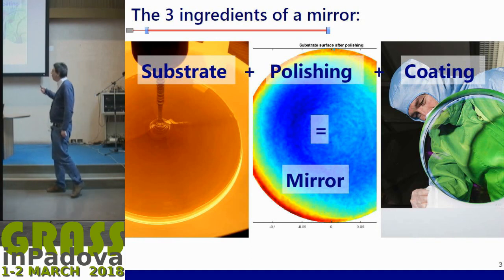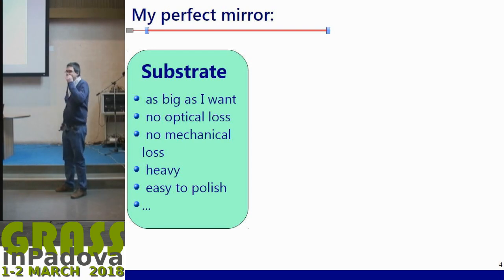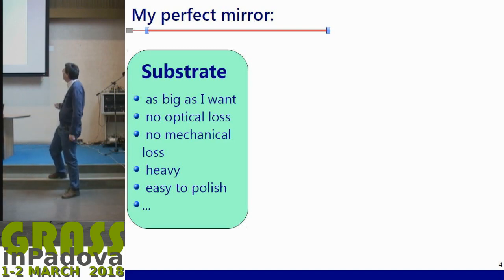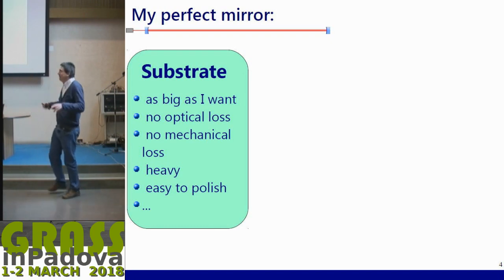If you want to improve your mirrors, you also have to improve each ingredient separately since they don't have the same constraints. For the perfect mirror, the substrate would have to be perfect: we don't want to be limited by dimension, so I want to be as big as I want. No optical loss means no absorption, no diffusion, no mechanical loss, which means no thermal noise. It should be heavy to counterbalance radiation pressure noise, easy to polish, and easy to coat.